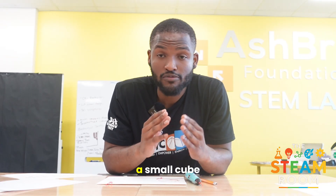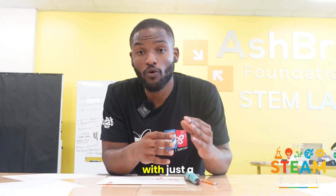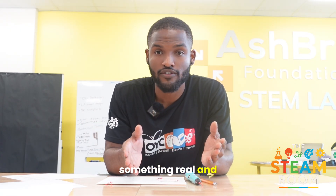Now, for today's challenge, I challenge you to build a cube — a small cube. The 3D pen is a perfect blend of creativity and engineering. With just a few lines of filament, you can turn an idea into something real and physical.